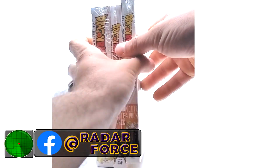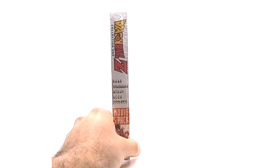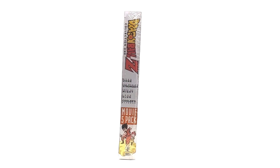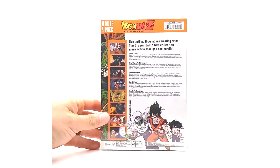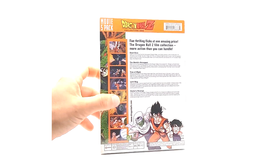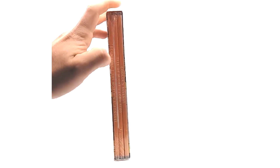Jumping right in, let's get into movie pack 5, which covers the first five movies, and then we'll go from there. Movie pack 5 includes Dead Zone, The World's Strongest, Tree of Might, Lord Slug, and Cooler's Revenge. Here is the cover — digitally remastered movie 5 pack. We have the back, just like the original Dragon Ball ones, with a brief description of all movies. My original movie packs are sealed. I do have the DVDs in the complete movie collection that I'll grab for you guys.